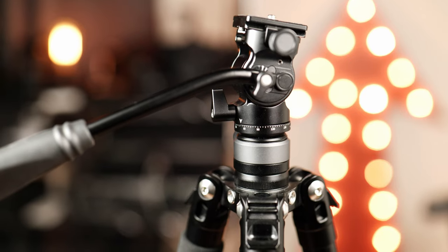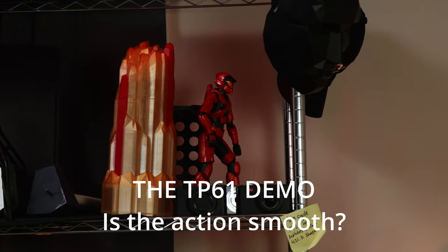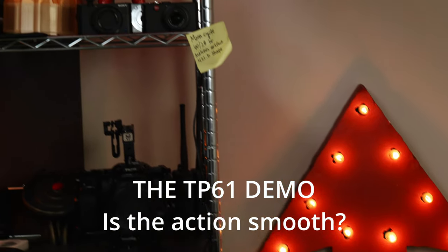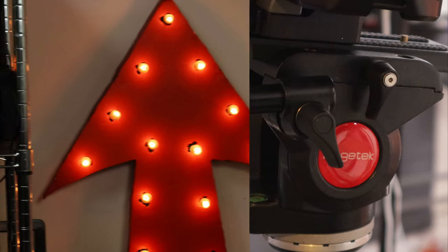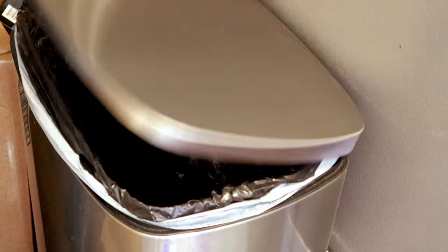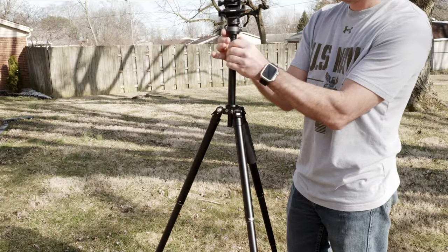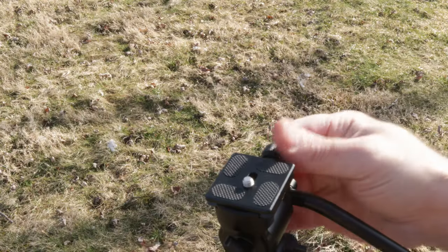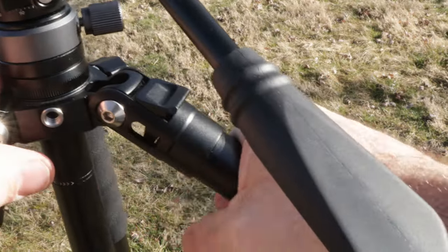They even include a fluid head that costs about $54 separately, and it is very impressive in how smooth it works. I've had some fluid heads that are absolute junk. It has some other more typical features like raising the center column, removing the center column and attaching it upside down, a bag hook, a detachable plate that I installed my Manfrotto quick release to instead, and the clickable detents on the top of each leg.